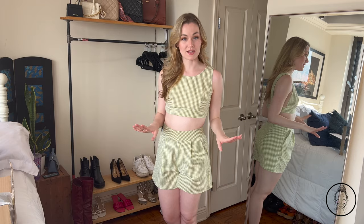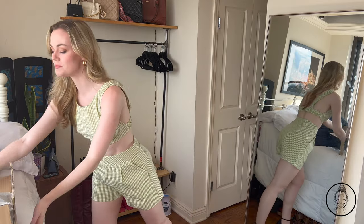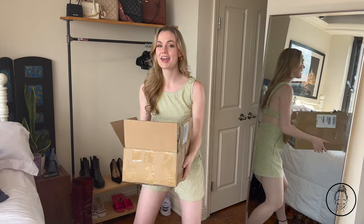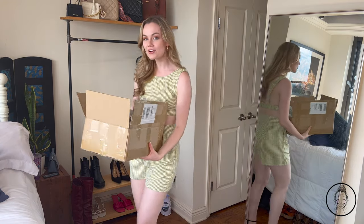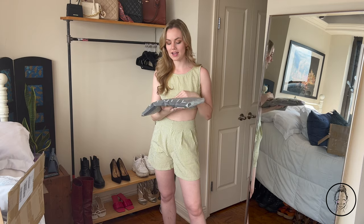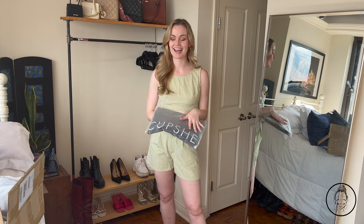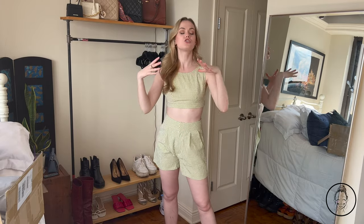Today is going to be a slightly different video than I've been doing recently. I know I'm in the middle of the 15-day challenge, but today I'm actually going to be doing a try-on haul. I have partnered up with Cupshe to share some of their new bikinis, dresses, and bikini cover-ups. I'm so excited — I can't wait to share all of these with you. I'm going to try all of them on, show you how they look, and give you an honest review of each one.